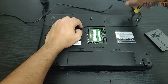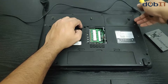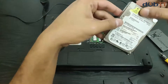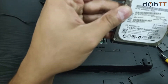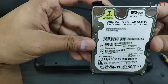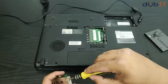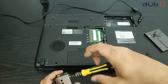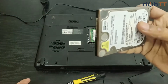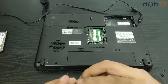We are opening the hard drive bay. We have the Western Digital 250 GB in here. Let's just switch this hard drive real quick and then install Windows on it.